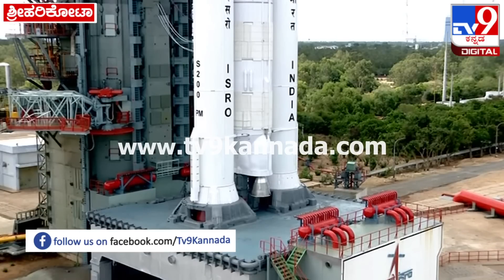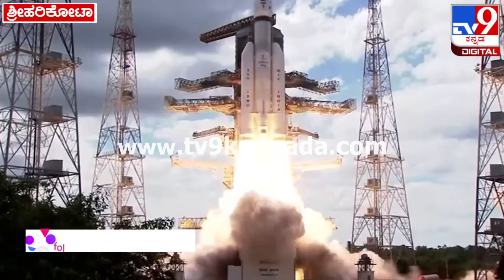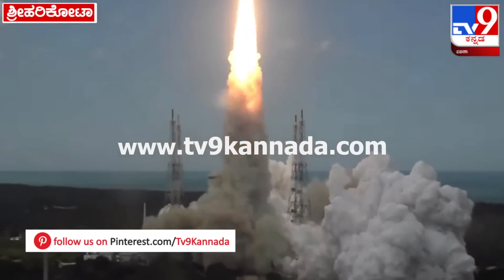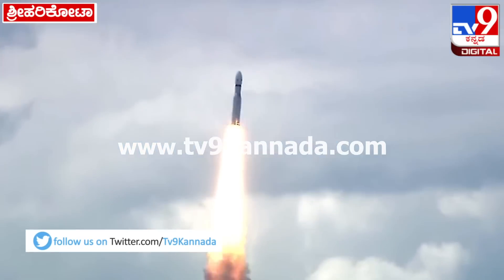2, 1, 0, plus 5 seconds — lift off, normal pivot tracking. Here we have a majestic lift off of LVM-3M4 rocket carrying India's prestigious Chandrayaan-3 spacecraft.